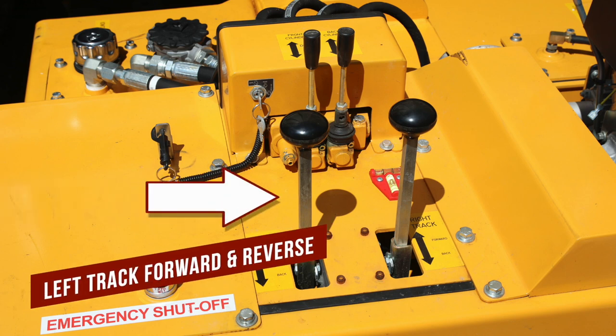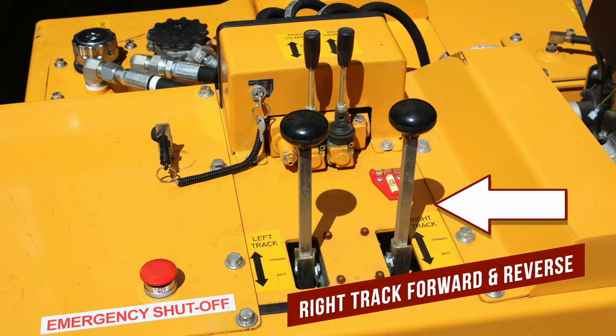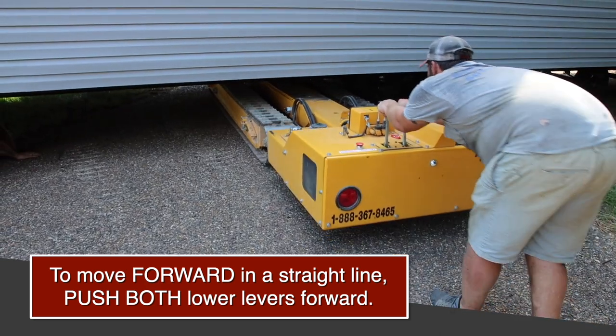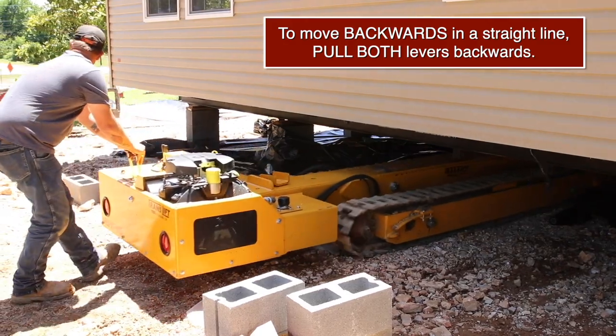Push the lower left lever forward to move the left track forward. Pull back to move the left track backwards. Push the lower right lever forward to move the right track forward. Pull back to move the right track backwards. To move the TransLift forward in a straight line, push both lower levers forward. To move backwards in a straight line, pull both levers backwards.